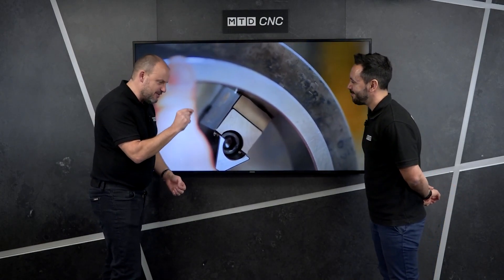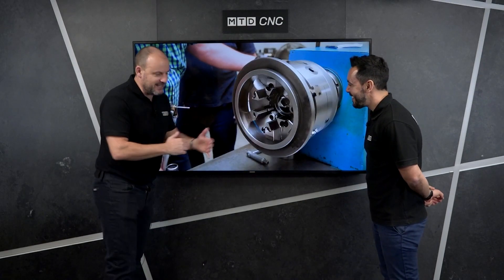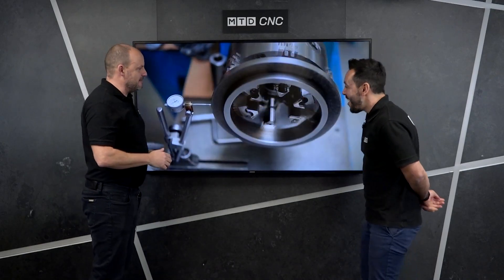I remember doing this so many times when you're clocking a bar and you've almost got the zero zero, and you might be the tiniest of margins out, and then you make one tap and suddenly it throws it all and you've got to start again. But this gentleman is obviously better at it than us.